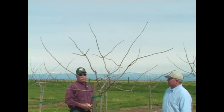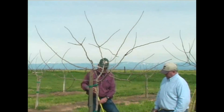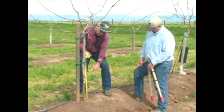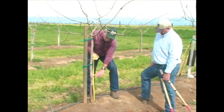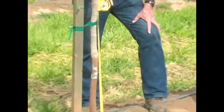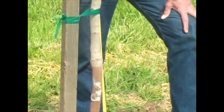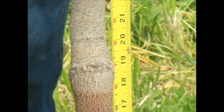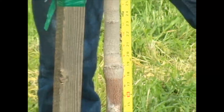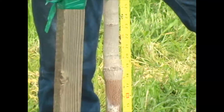First I want to point out a couple of things to pay attention to in the training of the tree. When you bud the tree — right here is where the bud is, and on this tree it's about 19 inches. The school of thought now is that we want these trees to be budded a little higher, because this is typically where the shaker hooks up, and when the shaker grabs on to the bud union there is a chance that you could tear a portion of the bud union.